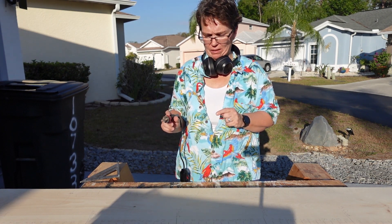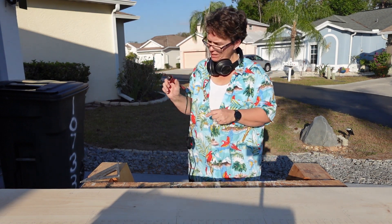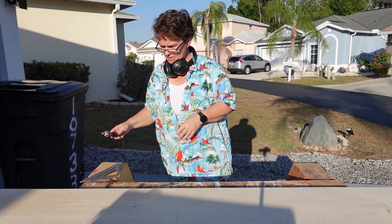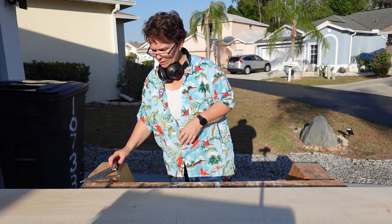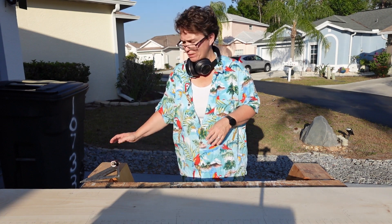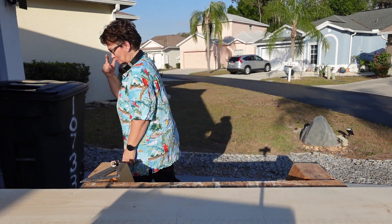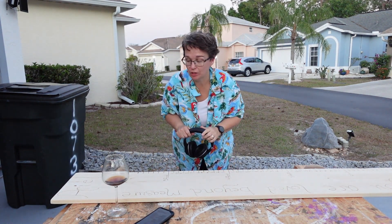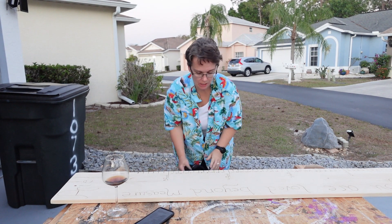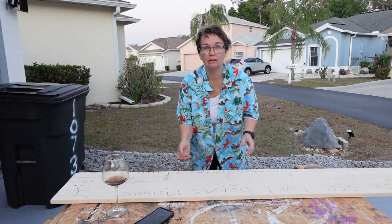This is going to take a while. But this is what we do for friends, right? That's what I'm going to be doing for like the next hour — I'm not going to make you watch it. Okay, so that hour of burning actually took me an hour and 45 minutes. But it's done.